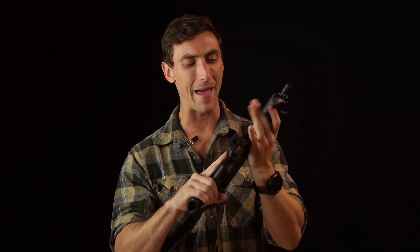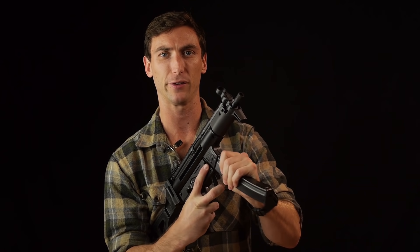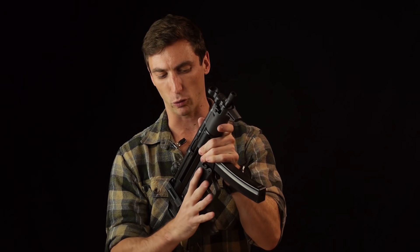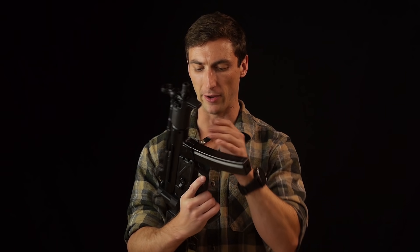On the magazine, there are two different ways to release it. There is a button right here that I can depress to release the magazine. However, I almost never use that because it's quite a stretch to reach. What I end up using is the paddle right here - I grab the paddle and I can release the magazine from the firearm that way.